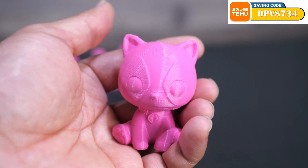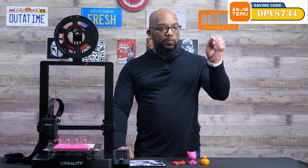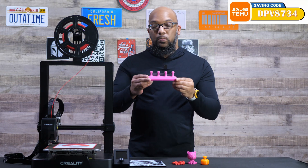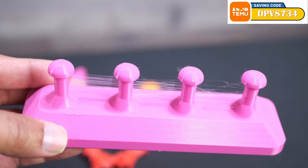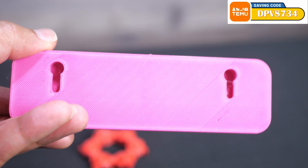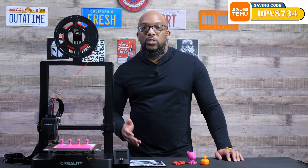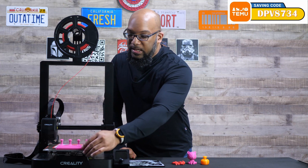After that I printed something to hold keys on the wall, and it printed really smoothly. In the close-ups you'll see some pretty decent stringing as it went from post to post. That's one thing about this printer — even though you can start printing and get decent-looking results, it doesn't mean everything is perfectly tuned right out of the box. When starting out, the most important thing is to get some wins under your belt with successful prints, then clean up the details afterwards.